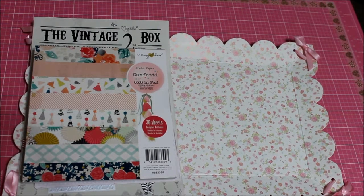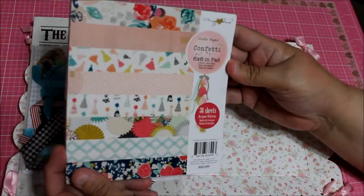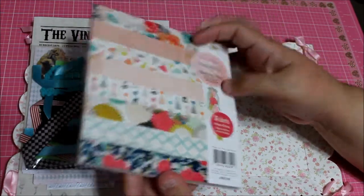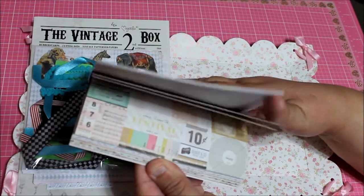Hi everyone, this is Donna and today I want to share with you a purchase I made from Auto Tech from our friend Tracy. I purchased this a while ago but it was a pre-sale so it finally came in and I'm so excited. This is the Vintage Box 2 from Magnolia. I got the early bird and it's a confetti crepe paper.